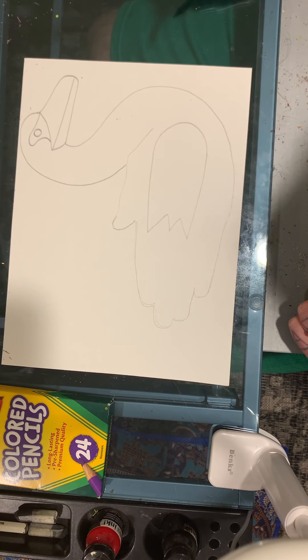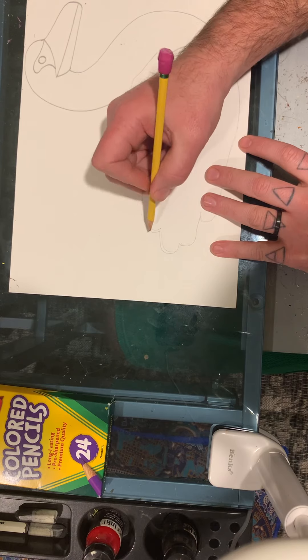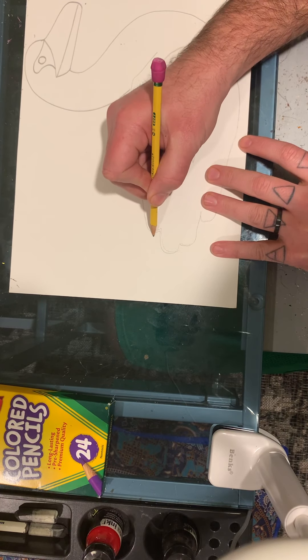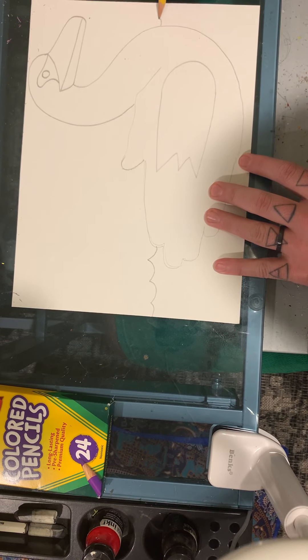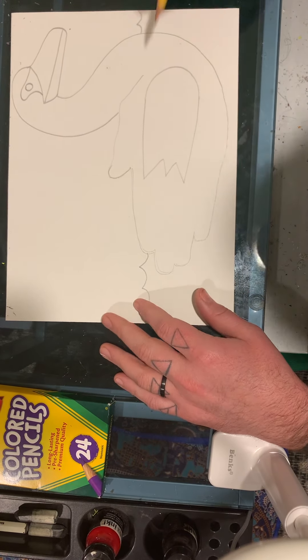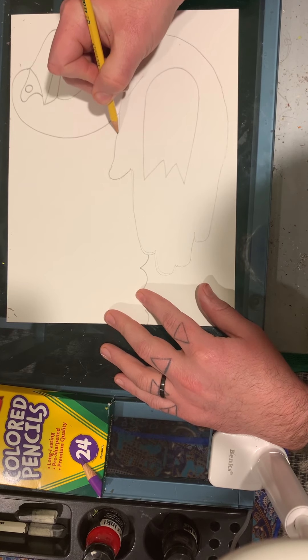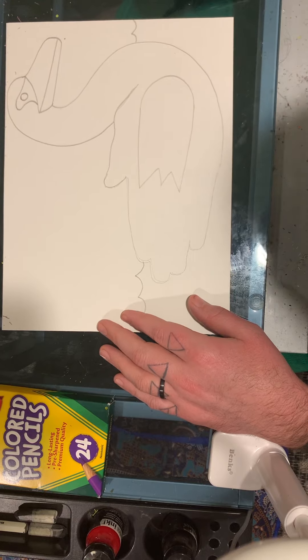Now obviously our swan needs somewhere to swim, so we're going to make some waves. Starting at his tail feathers, we're just going to make some wavy water and then a little bit of waves here. The good part about this picture is it doesn't take long to color because swans are usually white.